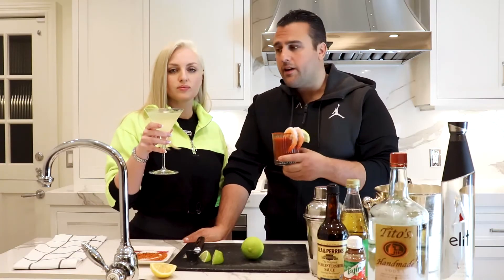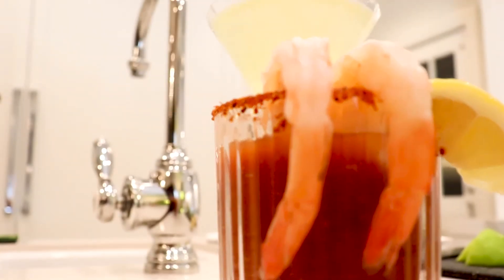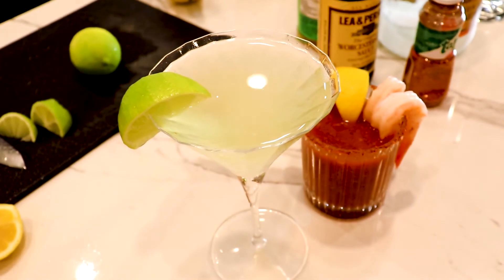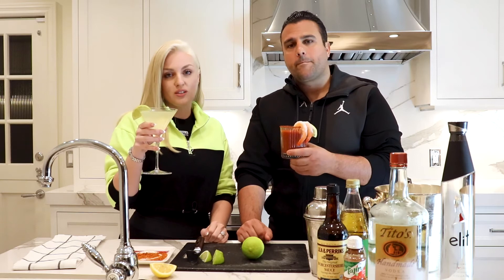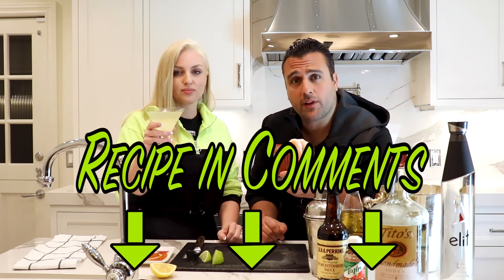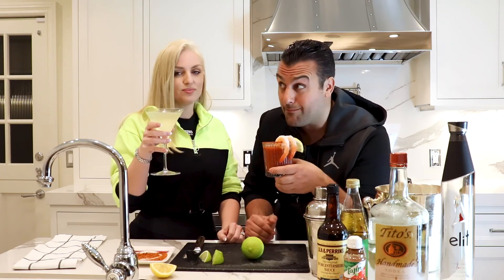So that's your traditional Bloody Mary and your lime gimlet. The best thing about these is they're really easy to make. For people who are not used to making cocktails and don't really know how, it's very easy to follow and incredibly delicious. Let us know how you enjoyed these — the recipe is in the comments below and we'd love to know what you do on a Sunday.